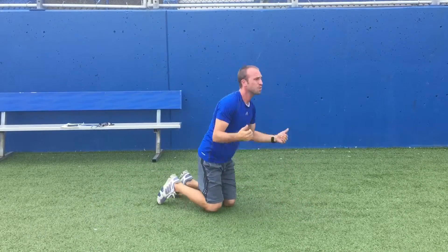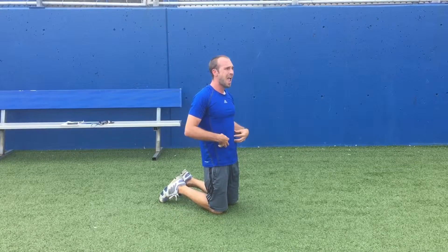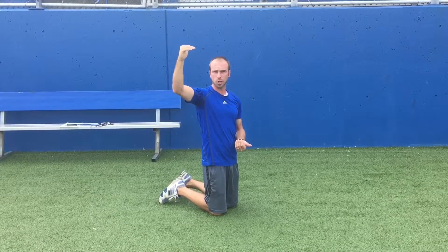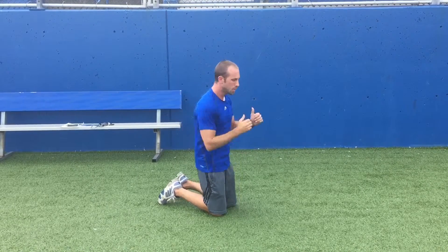For hold times, realistically we can start with 10, 15, or 20 seconds. As our kids show improvement and can do it with proper mechanics, the sky's really the limit — you can bump them up to 30, 45, 50 seconds, or a full minute. So that's our front plank.